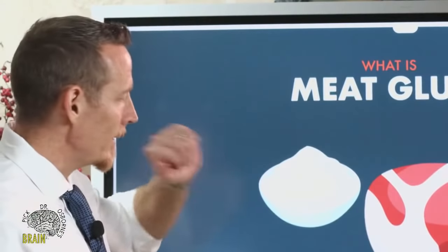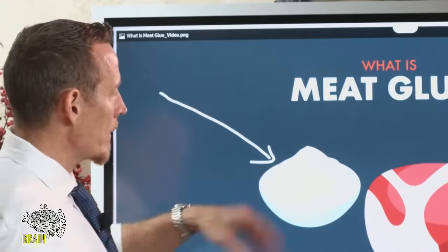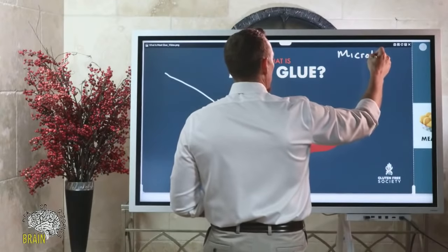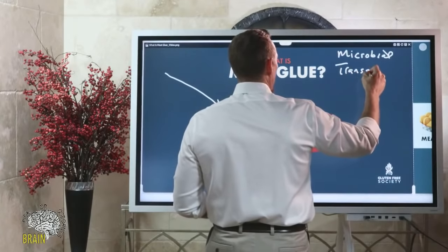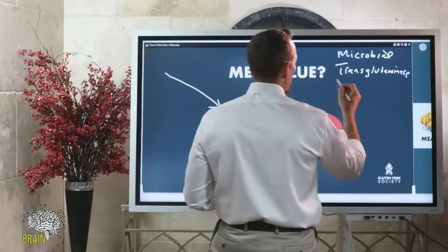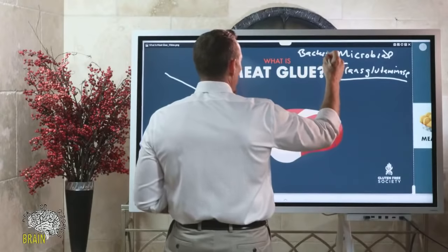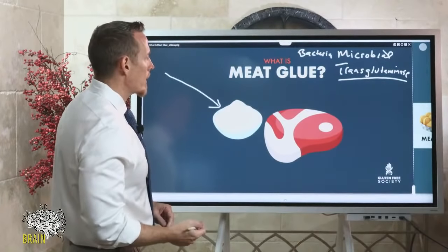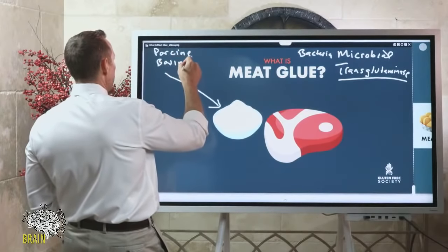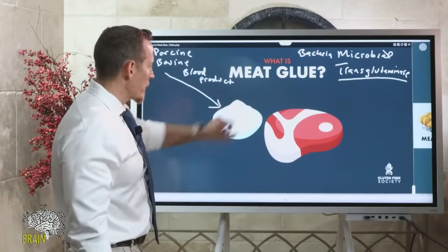What is meat glue? What you're looking at in this diagram is very much what meat glue looks like — it comes industrially as a powder you can actually purchase online. It's otherwise known as microbial transglutaminase. There are different kinds: one is microbial transglutaminase, derived from bacteria, and another kind is derived from the serum or blood of pig or cow — porcine or bovine blood product — which is dried out and formed into a powder.